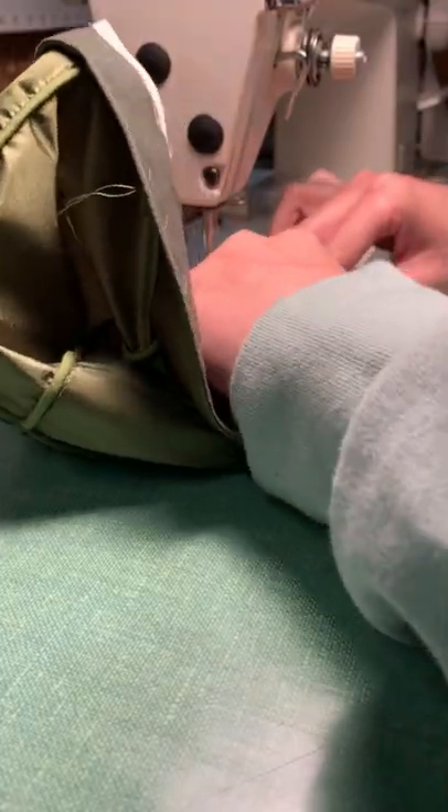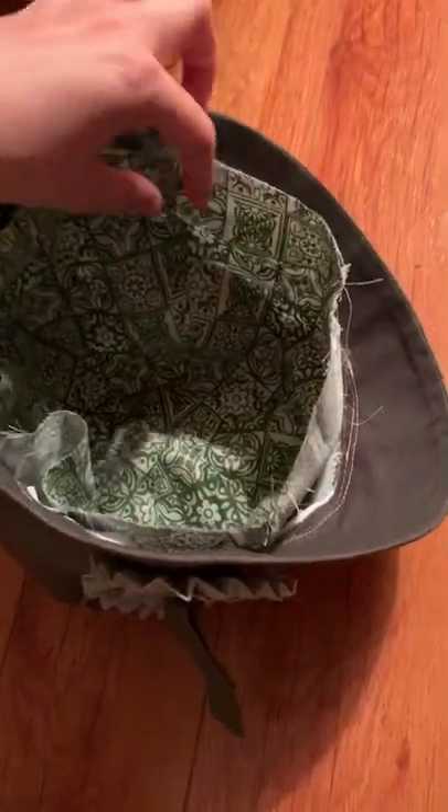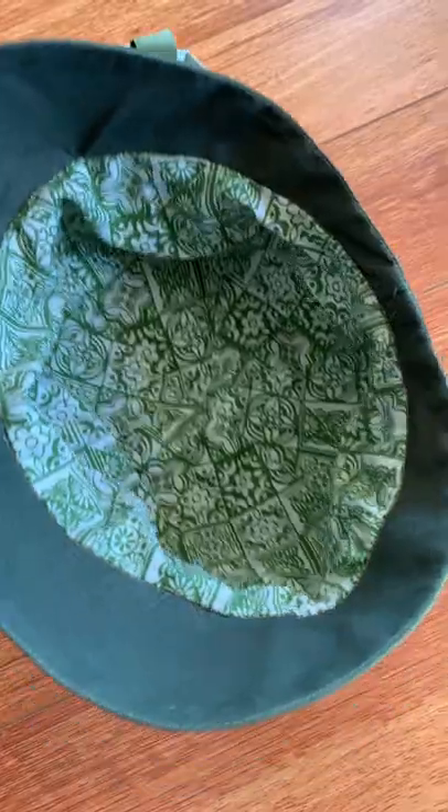Now the crown and the brim can finally meet, and it's starting to look more like a hat. I also made this little doodad out of some scrap fabric to make a little decoration. Now the only step left is to turn the lining inside out and stitch it to the inside of the hat. And here's the final look — I think it turned out so cute and matches perfectly with my 1920s.